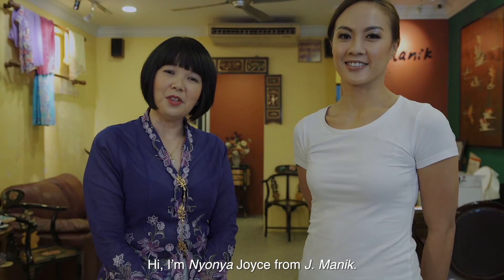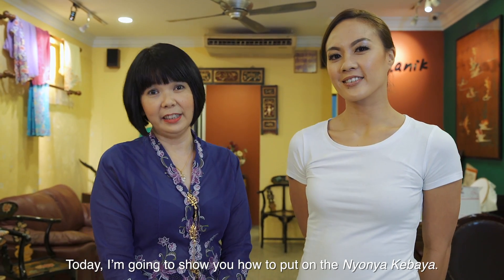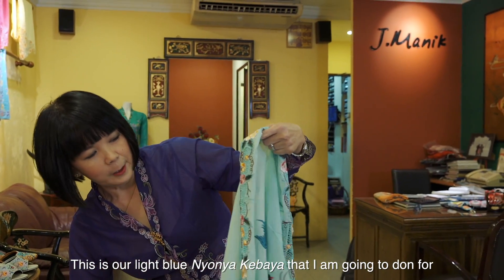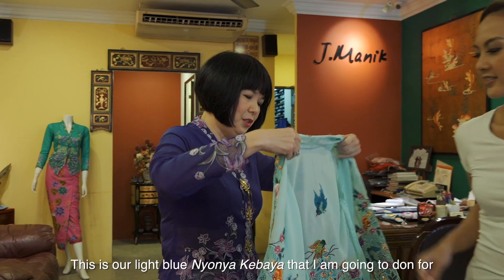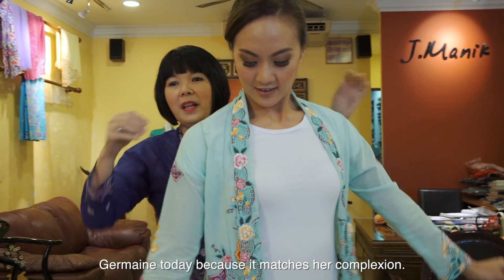Hi, I'm Nyonya Joyce from Germanic. Today I'm going to show you how to put on the Nyonya Kabaya. This is our light blue kabaya Nyonya. I'm going to don it today because it matches her complexion.